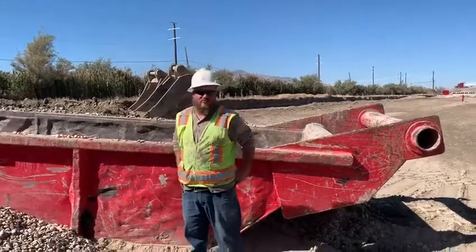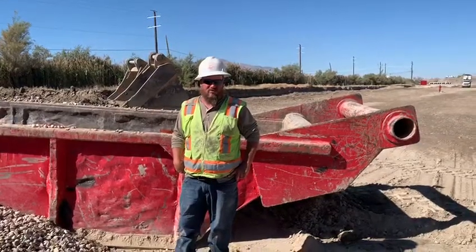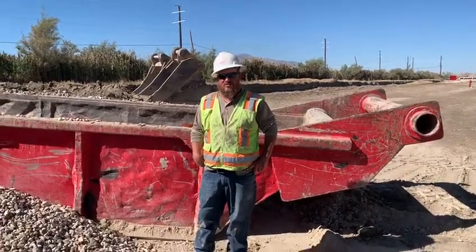We're here with Dylan today and he's going to explain something we have a continued waste on with our trench boxes. This is for all you loader operators and pipe guys out there. So Dylan, take it away.